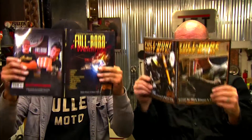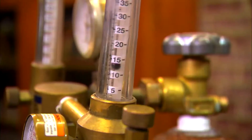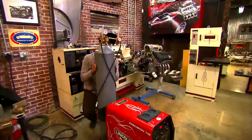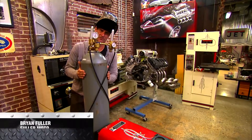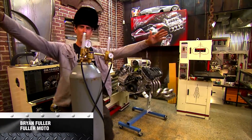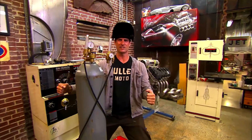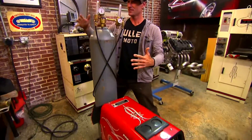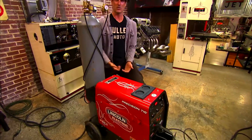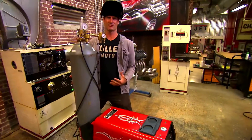How to TIG weld steel on this episode of Full Boar with Brian Fuller and Mark Prosser. Welcome to TIG Welding Steel video. You just bought your new TIG machine — red one of course — and you're ready to learn. So what we're going to try to do today is give you just a quick start on how to get this baby rolling.